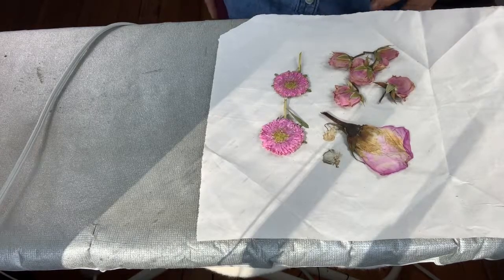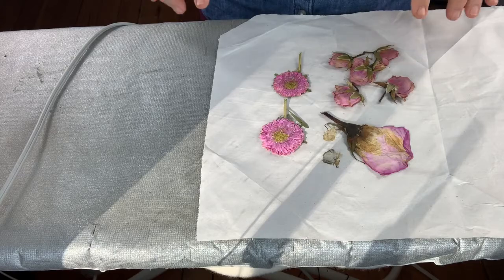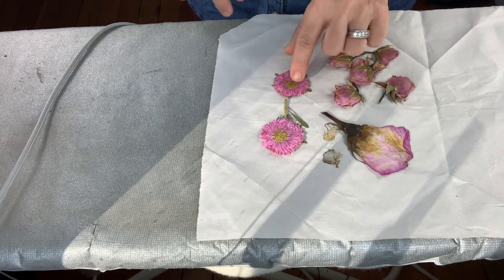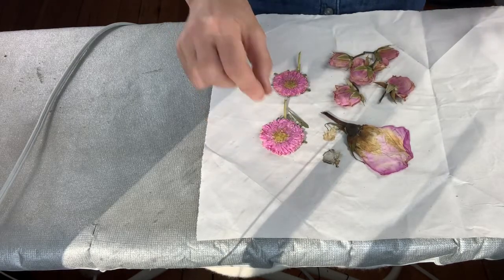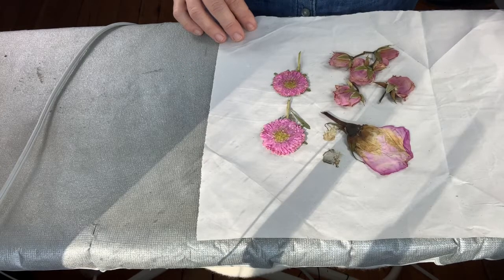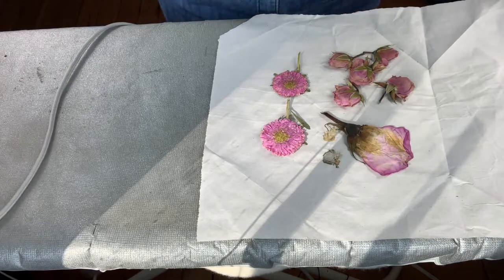If you're watching this video, it's already the beginning of February and you only have two weeks at the most to make this card. I had already pressed these flowers — some with my flower press, which are a little bit thinner, and some in my book, which are a little bit thicker. Now to speed this process up, I'm going to iron them. Let me show you how I do that.